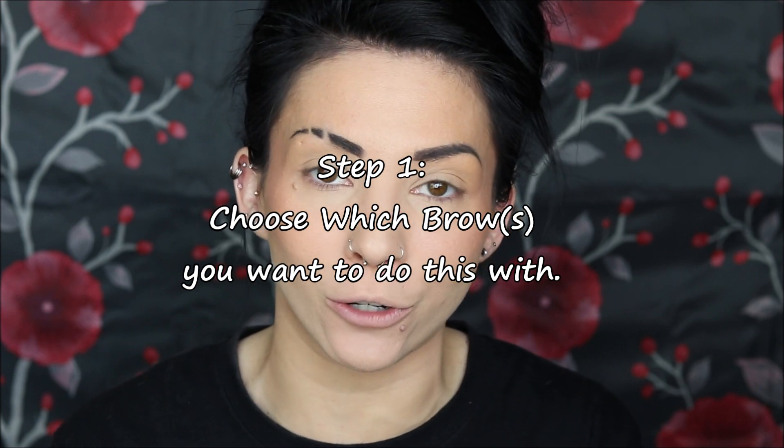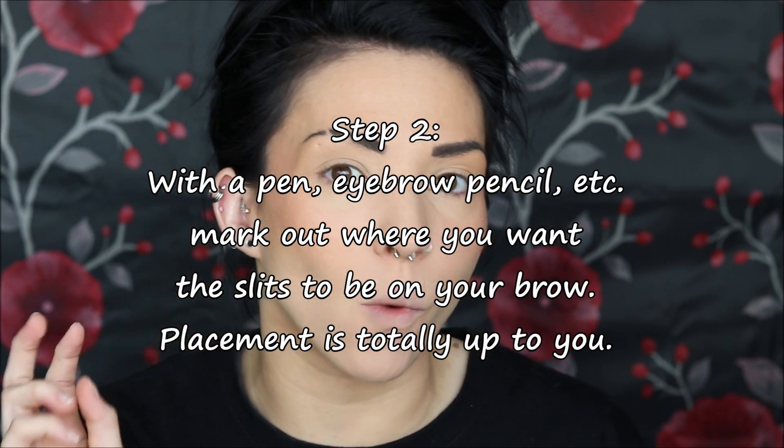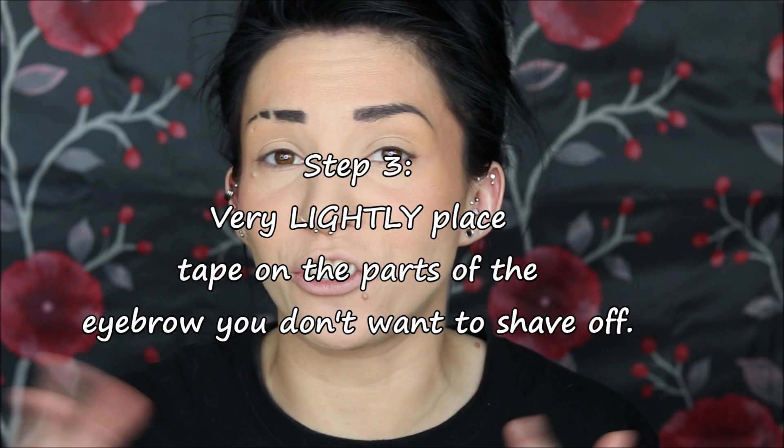The only things you need are an eyebrow pencil, some pomade, a spoolie, a tiny little brush, and some concealer. Now I know a lot of people are going to ask how you even get the slits in your eyebrow. So what I did was take a pen and first choose which brow — or both — that you want to do this to. Then just outline with little parallel lines where you want the slits.